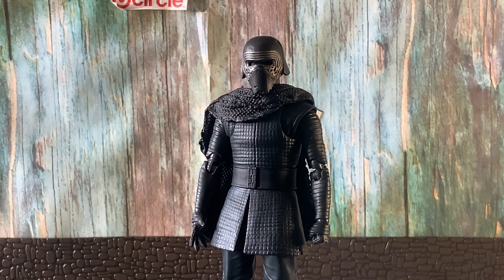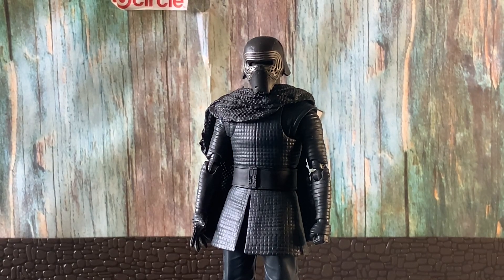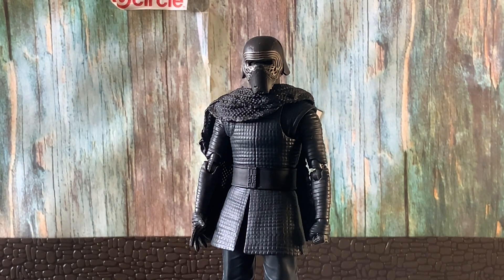First off, we have the SH Figuarts Last Jedi Kylo Ren. I got this figure at a really good price — about 40 to 50 bucks a few years back. It was pretty great but looked a little bare bones. All I did was add the Black Series Kylo Ren scarf to make it look more complete — more Kylo Ren-ish — rather than bare bones.